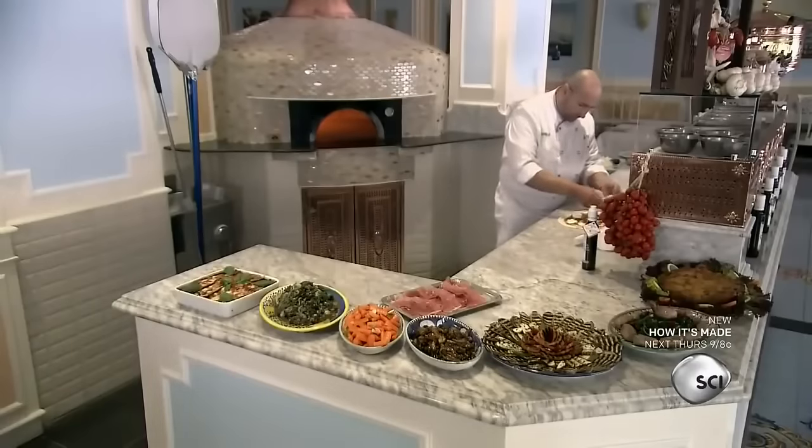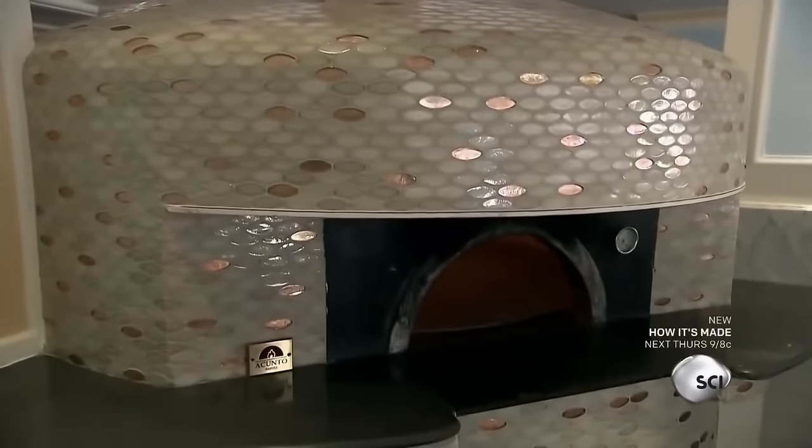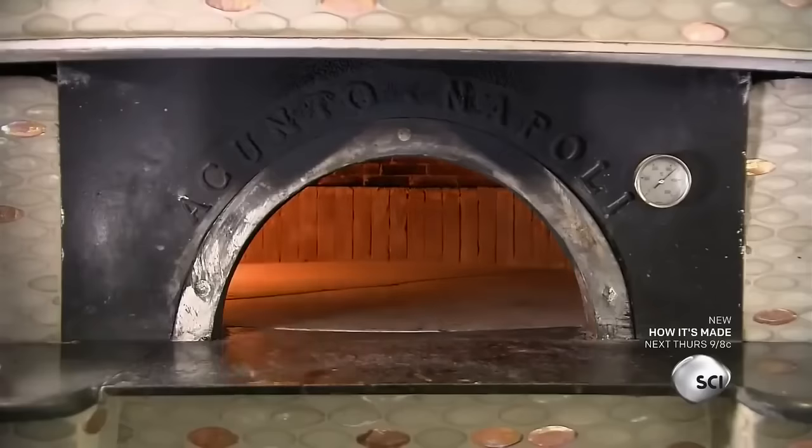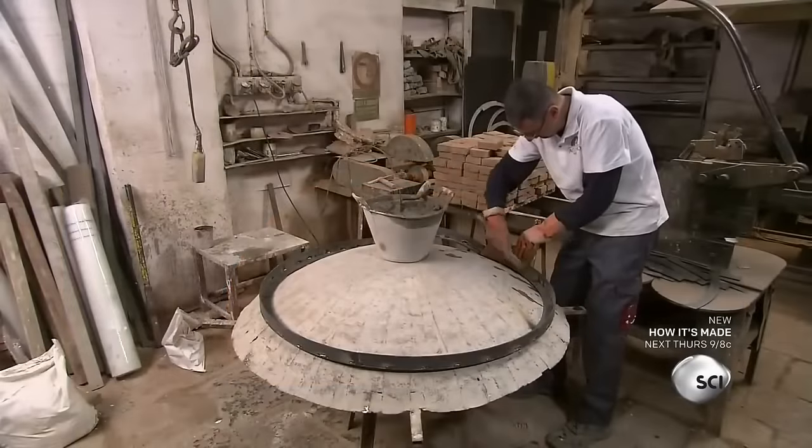This Italian company has been hand crafting classic pizza ovens since 1892. While the tile or paint options change over time, the construction of the oven itself has remained the same for four generations.